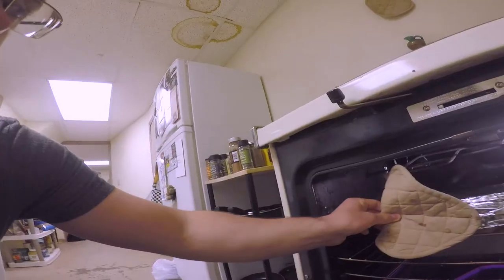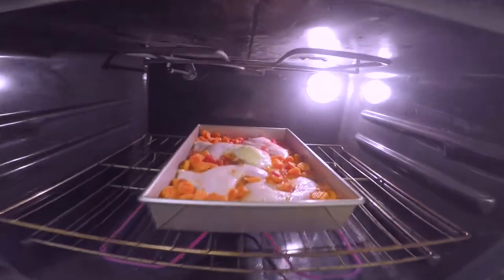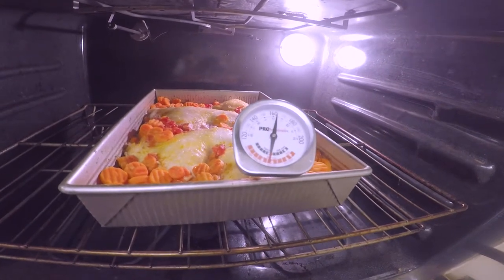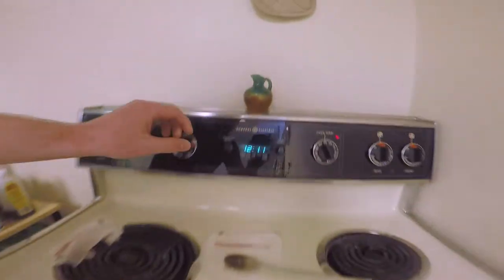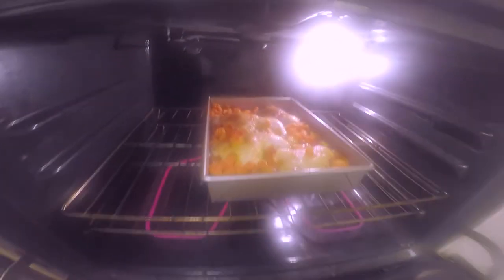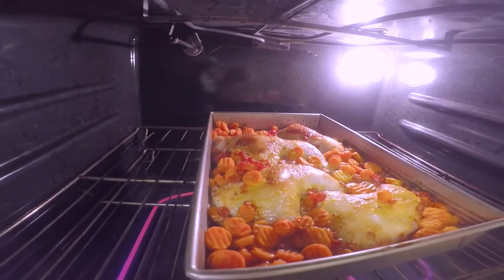Now that the chicken is about halfway done, take the foil off. Look at that. If it's at 165 degrees or more, then it's ready to be done. Let's crank the heat a little bit to char the top. After about 10 minutes, look at how golden brown that top is.